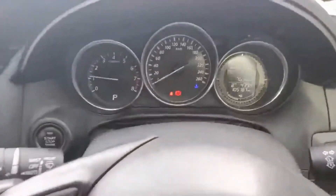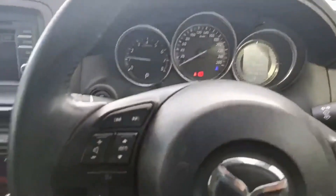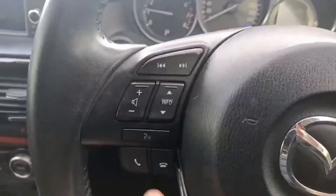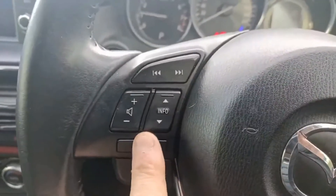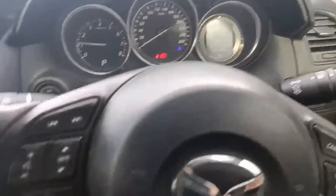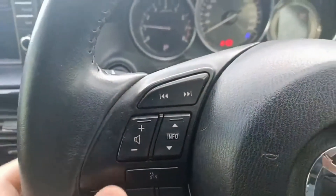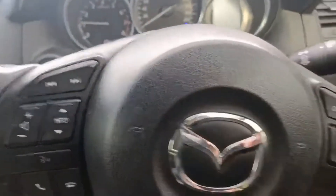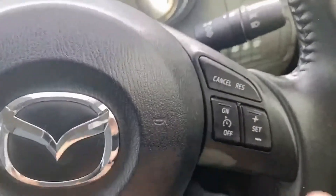This one has done 105,000 kilometres. You do get steering wheel controls for Bluetooth — just here to answer the phone, hang up, voice dial a contact — and volume controls for your speaker and radio on the right-hand side.